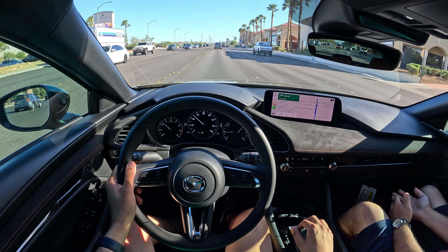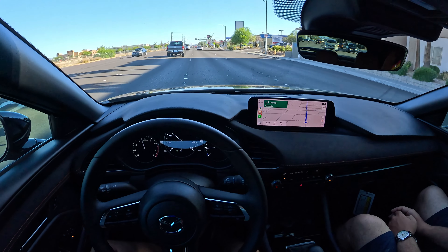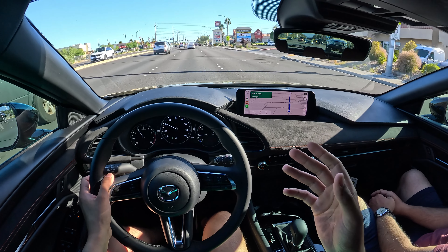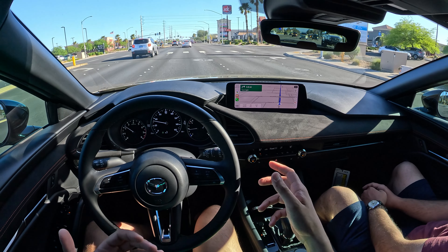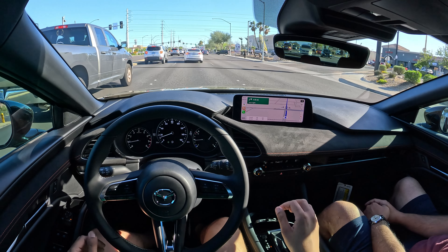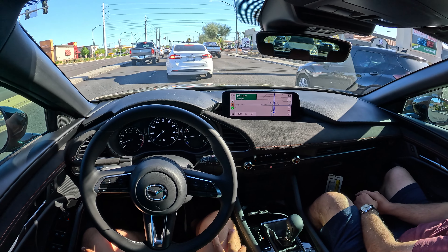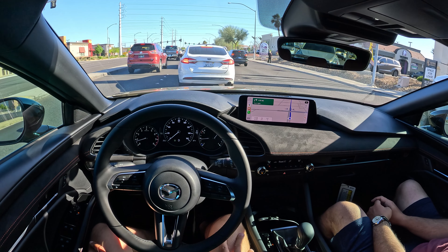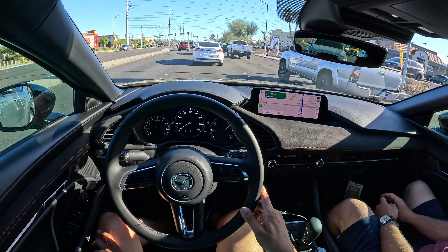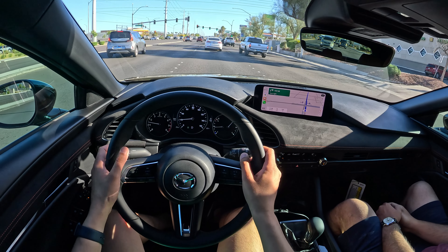I think it comes down to the gearing. The biggest reason it wouldn't work on a track is there's no top-end torque — it's all low to mid-range. The engine tuning is very torquey down low and dies off near redline. It makes sense for commuting, but also makes more sense for a CUV than a sporty hatchback. If you're doing spirited driving, you usually want power going all the way up through the rev range, but it just dies off about two-thirds through your RPMs.